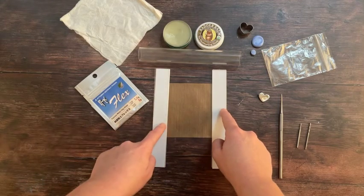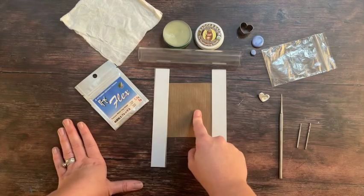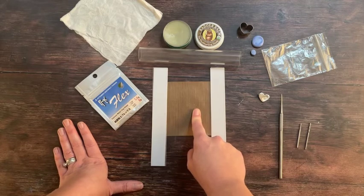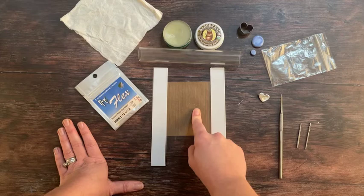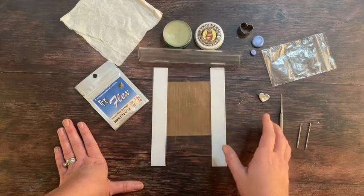I use two 1mm plastic spacers on each side of my Teflon sheet, which means I can roll out my piece of silver clay completely flat to a depth of 2mm all over. But you can easily use two stacks of regular playing cards — just pile up a few playing cards to approximately 2mm in height.